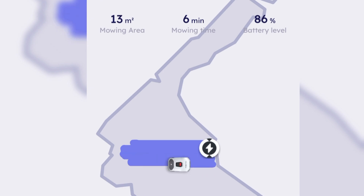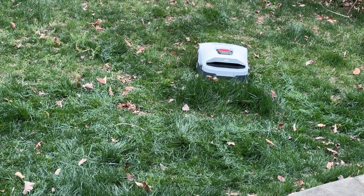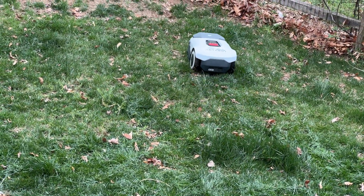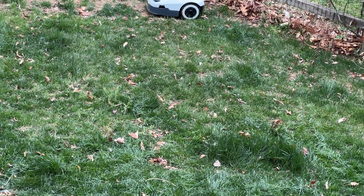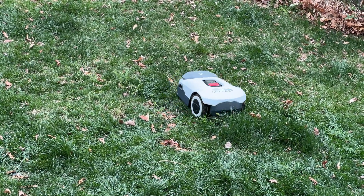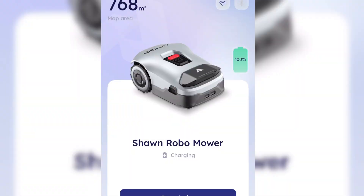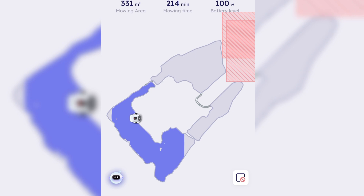This is a good example of what it maybe can't do. I decided to let it go to work when I first took it out of the box without mowing my lawn first, to see its true capabilities. In this patch you can see it thinks there's an object so it's going around it. That's great that it won't run into things, but if your grass height is too high it may not cut it, so you'll have to do that manually.